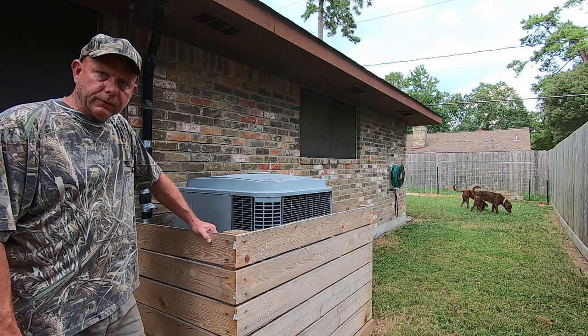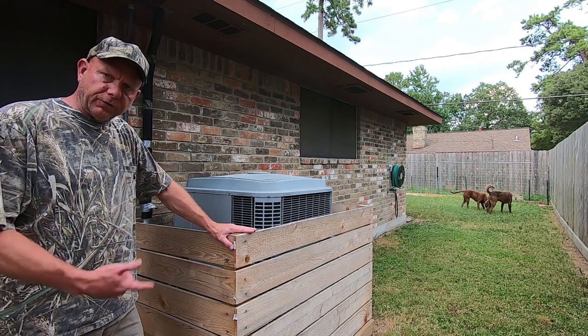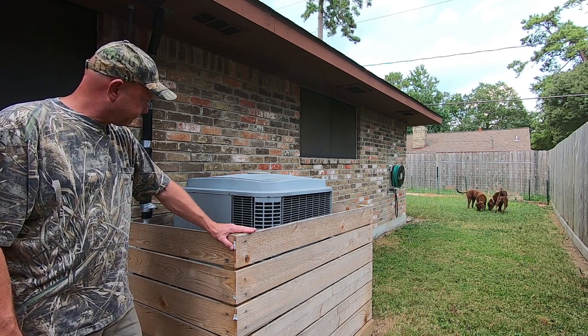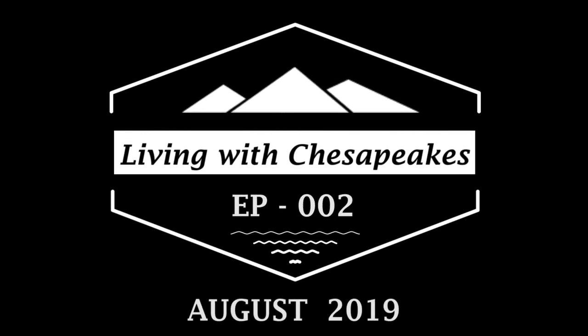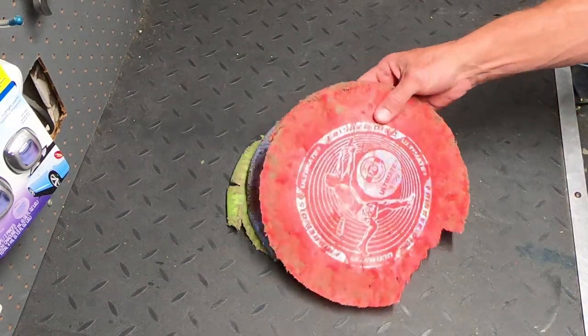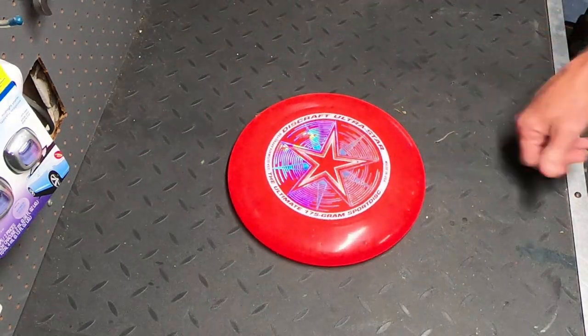Living with Chesapeake Bay Retrievers — if you have one or want one, you may need something to protect your air conditioning. This is out with the old, in with the new.